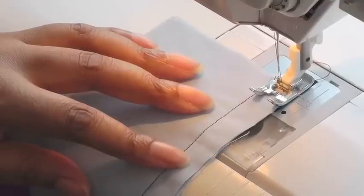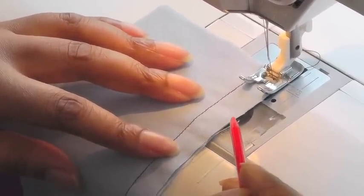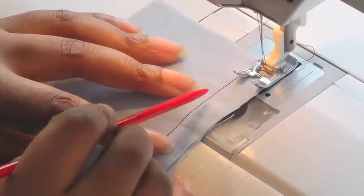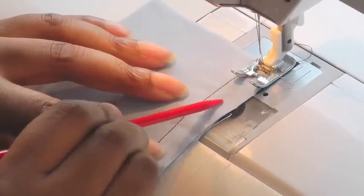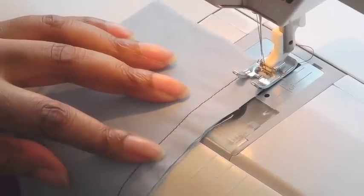Where you do your zigzag stitch depends on the fabric that you're using. If your fabric doesn't fray a lot, you may wish to zigzag along the cut edge, or if it does fray, I would recommend that you place your foot along the straight stitch line and then do your zigzag stitch roughly here, which will be about five millimeters from the cut edge.